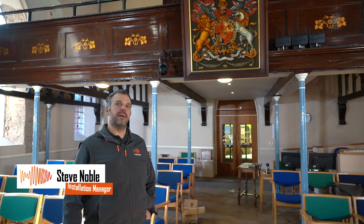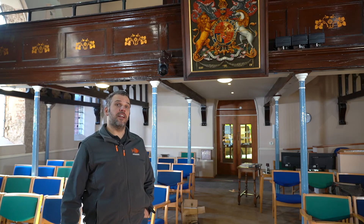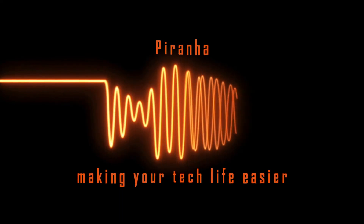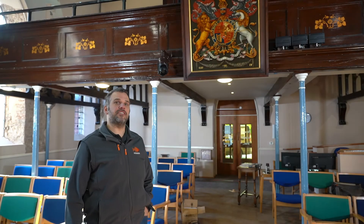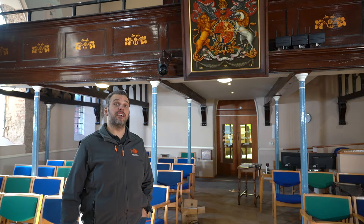I'm Steve from Piranha Audiovisual and today I'm going to be telling you about a camera system we've installed to allow a church to stream services live to Facebook. I'm here in Kidsgrove, Staffordshire, and we were approached by the vicar a few weeks ago and asked if we could provide a solution where they could stream services during the COVID pandemic and beyond live to their Facebook page.